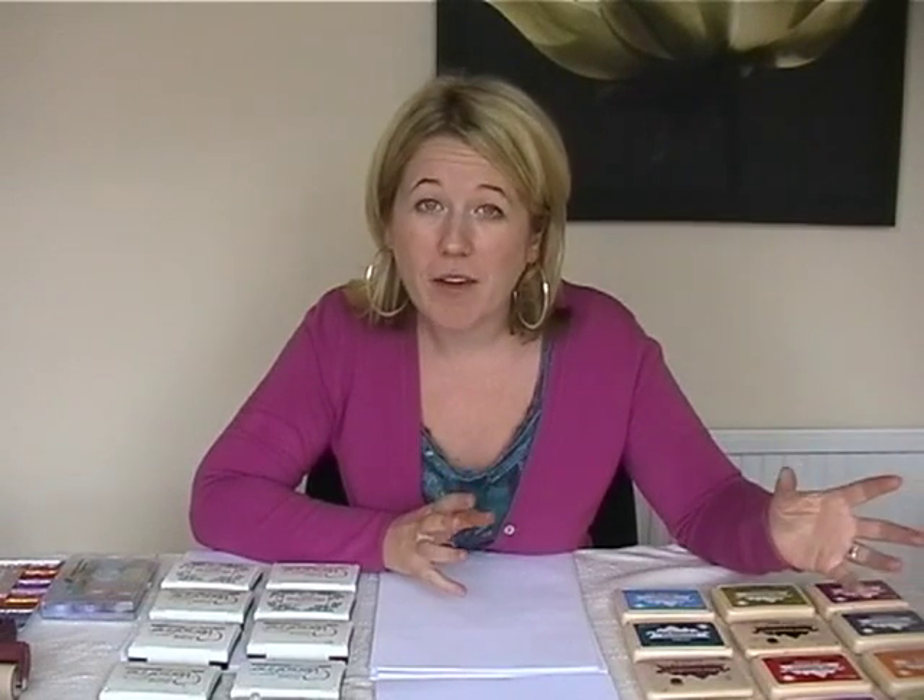Here's a range of materials we're going to be using today. Firstly, the Adirondak ink pads. These I use along with the Brayer roller. Down to personal preference really, but I've definitely found these are the best on the market. I love the colours. They last forever. I think you really get your money's worth with these.